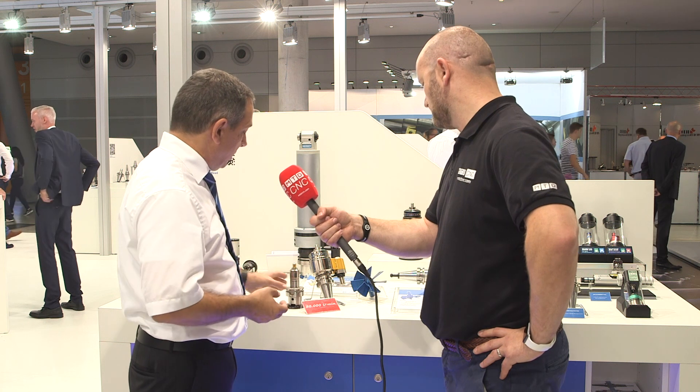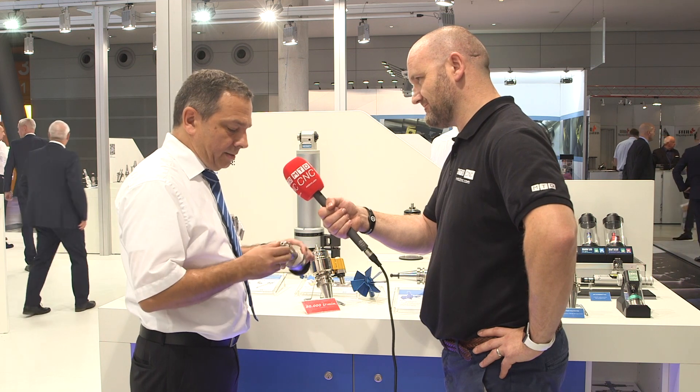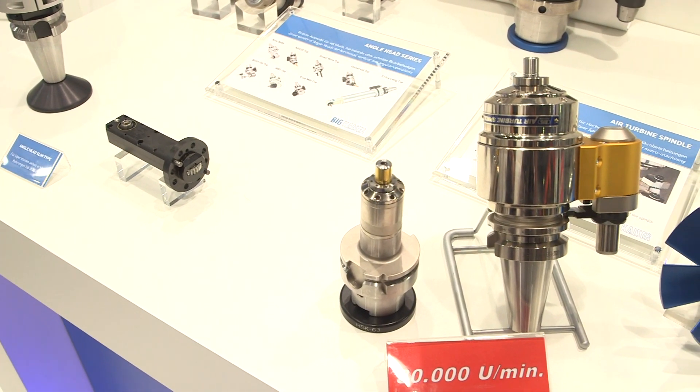The RBX 5 runs at around 50,000 RPM, and the RBX 7 can go up to 80,000 RPM. Our newest product is the RBX 12, which runs at around 120,000 RPM.